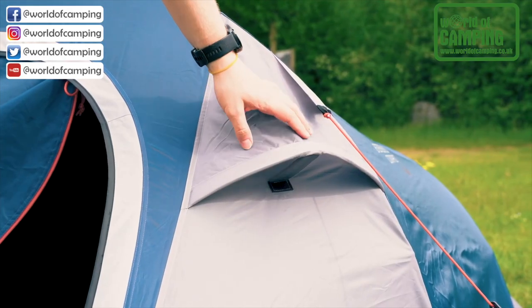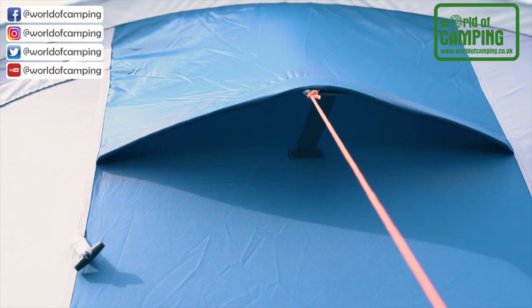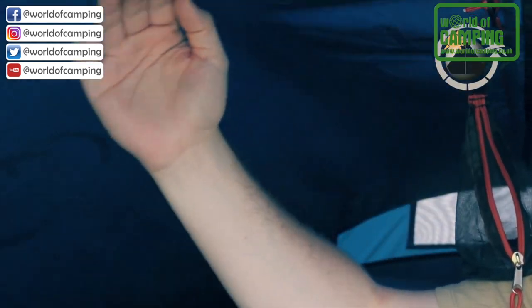All three tents have front and rear ventilation, which you can see here. On each side of the tent you also find an organizer pocket for storing your smaller items. The tent is equipped with the sleep tight inner.